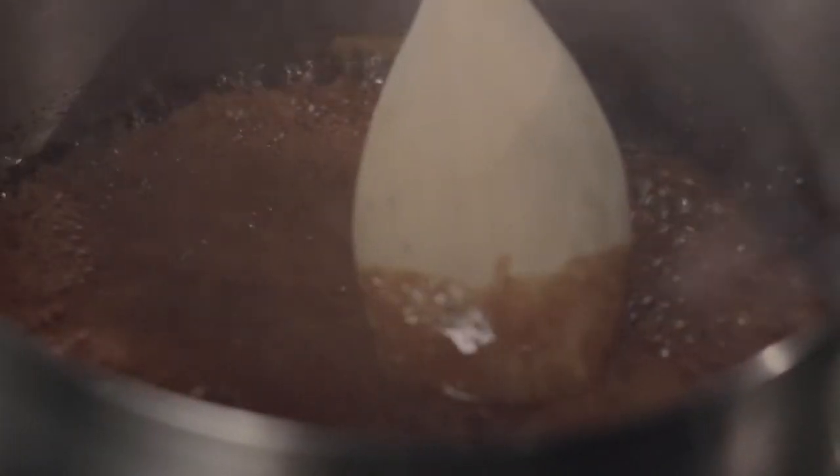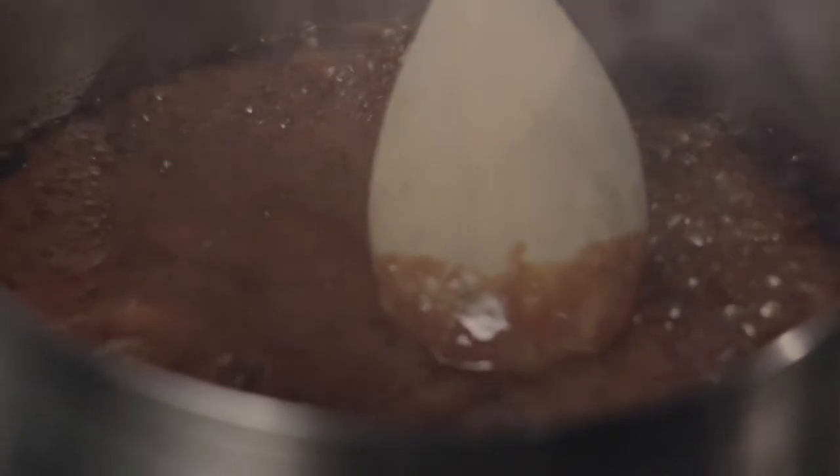You want to bring it to about 350 degrees. I'm getting close. Now, it can splatter up, so I'm going to turn this off. I'm going to add in my butter — that's really going to go here, so you want to be careful.